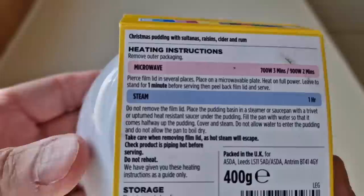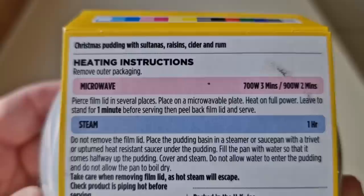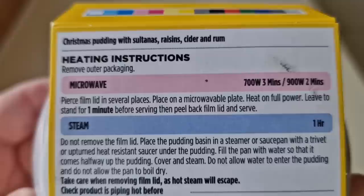There are the ways to cook it. You can do it in the microwave or you can steam it. 700 watts for three minutes, 900 watts for two minutes, so 800 watts will be somewhere in between. Or you can steam it for one hour. Wowzers — one hour steaming!